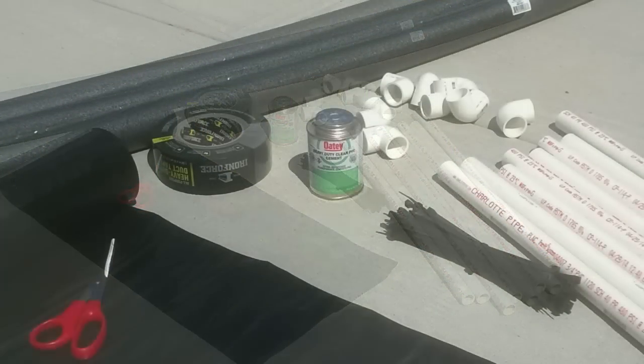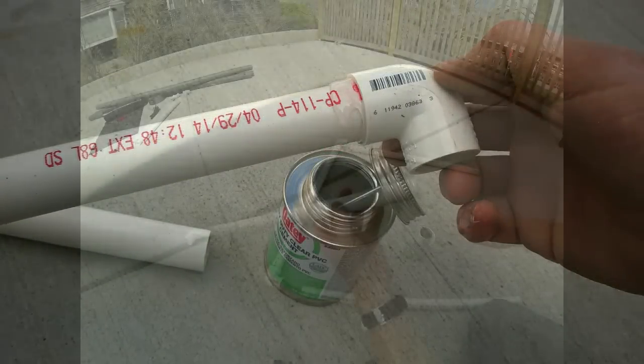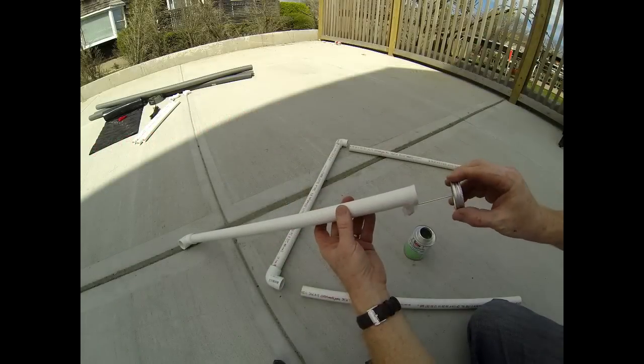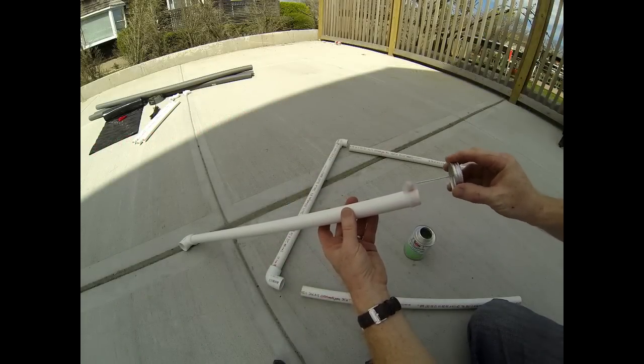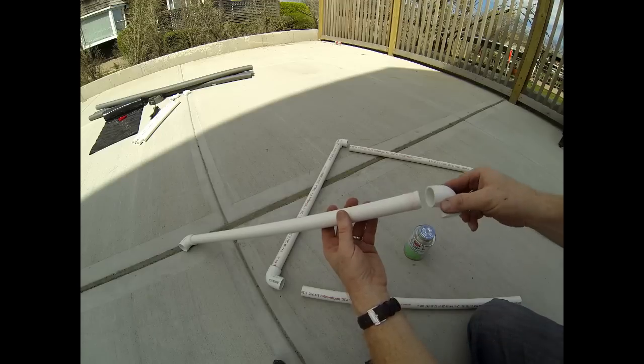This pool heater is pretty simple. We're going to use two-foot lengths of one-inch PVC pipe, four 90-degree elbows, some six-millimeter black plastic, some pipe insulation, as well as some duct tape.